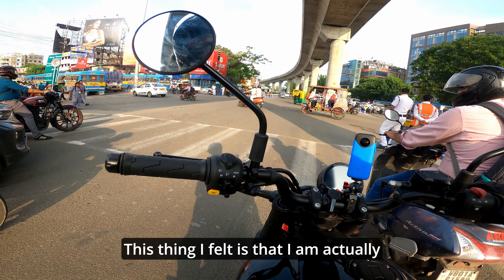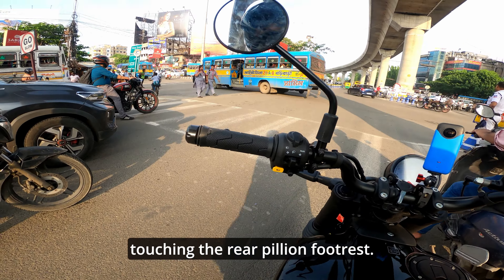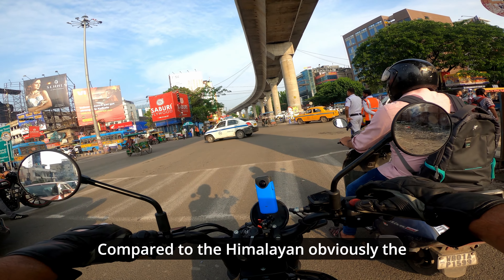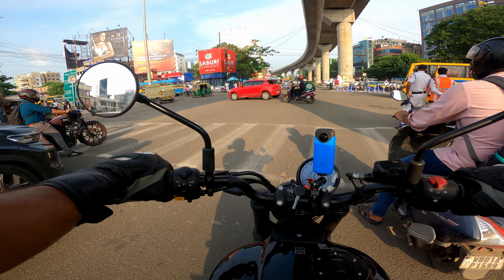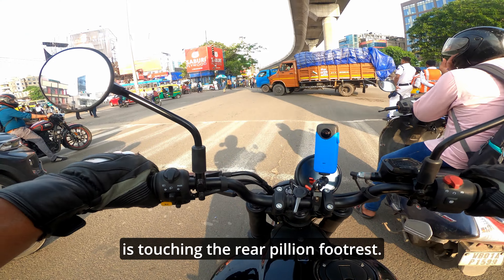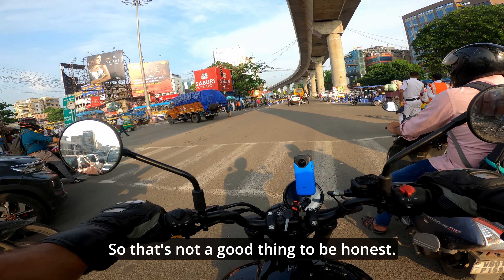One thing I felt is that I am actually touching the rear pillion footrest. I'm 5'10", and compared to the Himalayan, the foot pegs are a little bit rear-set. When I try to place my feet back, they are touching the rear pillion footrest — so that is not a good thing, to be honest.